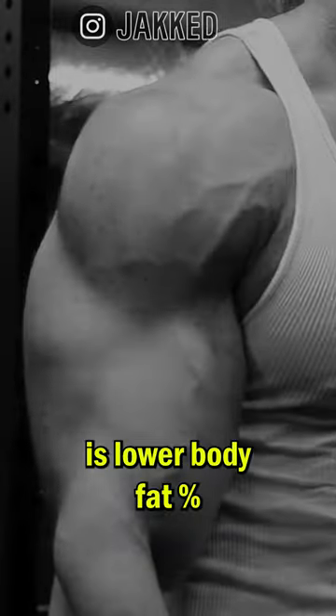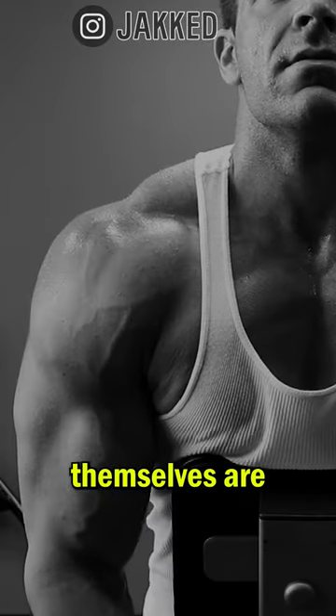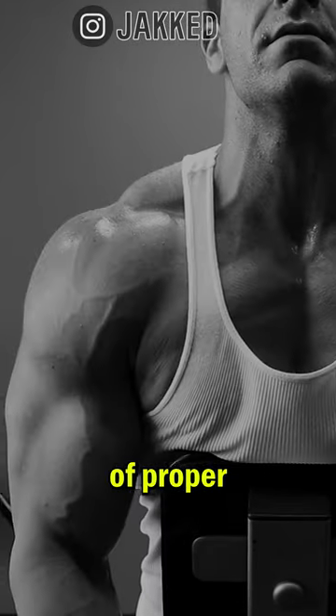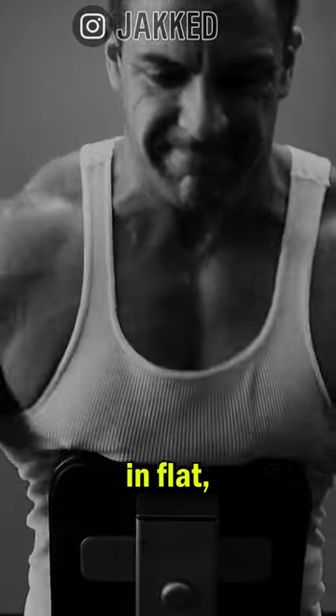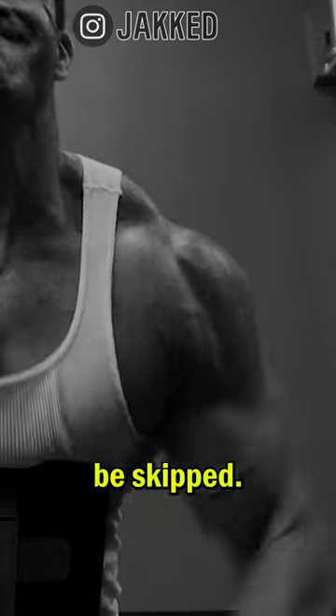Number two is lower body fat percentage. The leaner we get, the tighter the skin and more visible the veins are. But number three is equally as important, and that is hydration. Muscles themselves are made up primarily of water, and lack of proper hydration levels will result in flat, depleted muscles and poor training performance. Proper water intake should never be skipped.